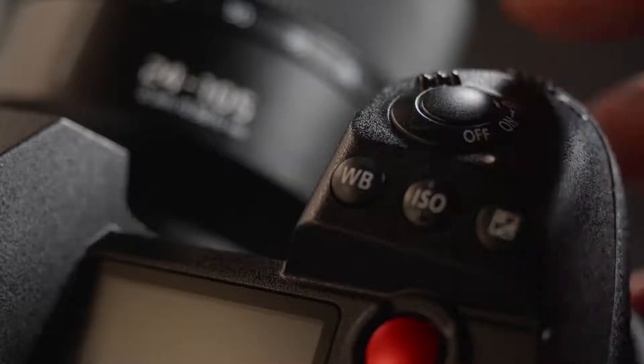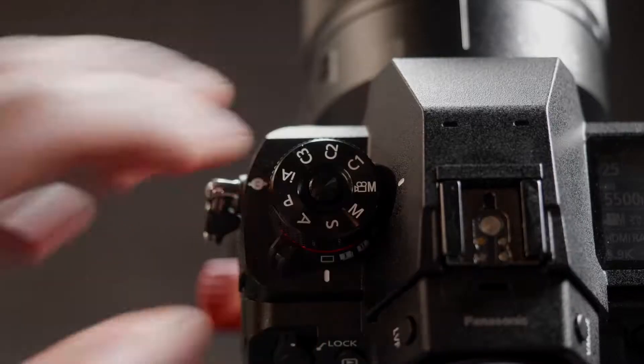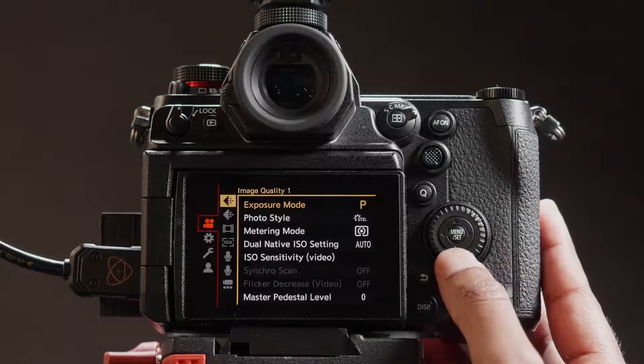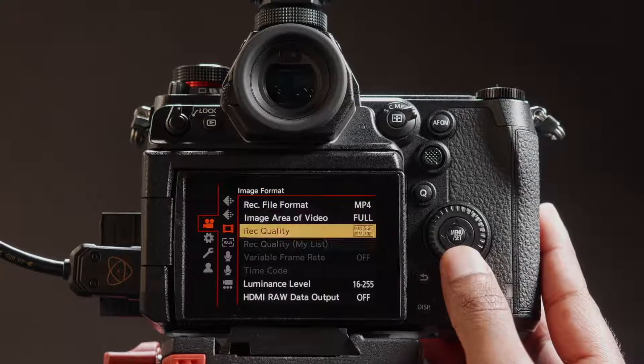To begin, turn on the Panasonic S1H. Rotate the command dial to manual video mode. Press menu — you are now in the video menu. Navigate to image format and set HDMI raw data output to on.